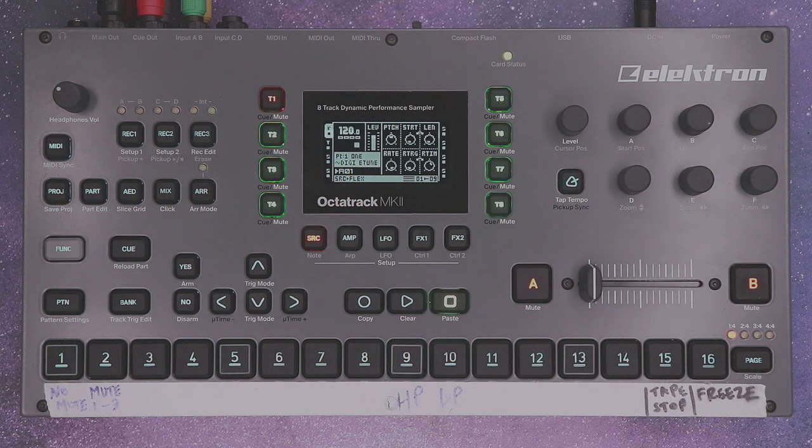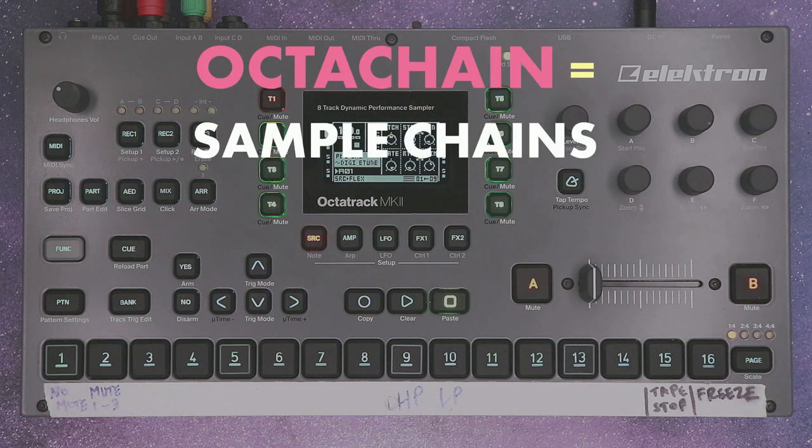Hi, Matthew here. In this short tutorial we're going to look at making octa chains on the Elektron Octatrack.